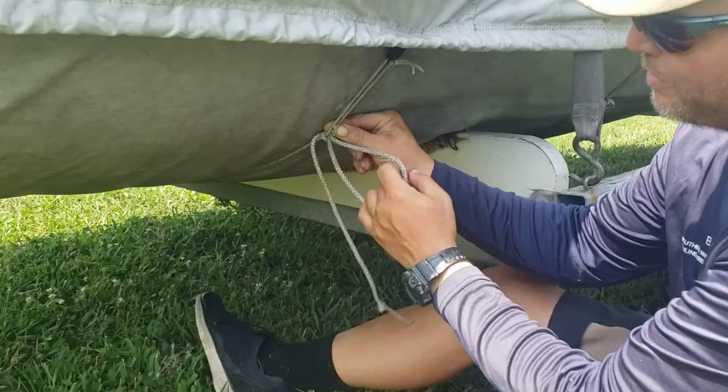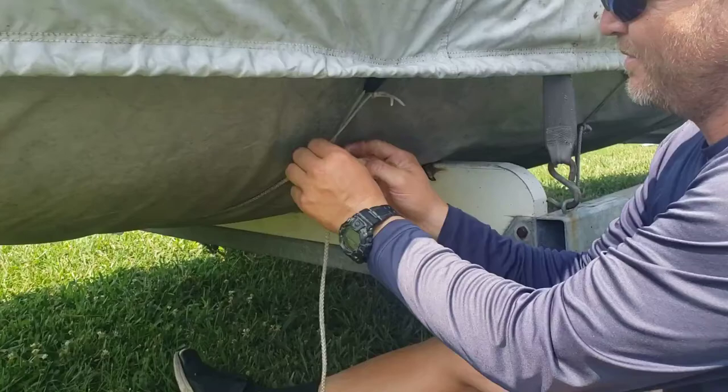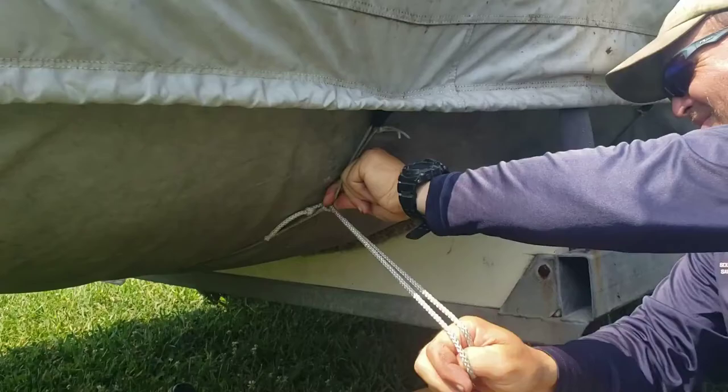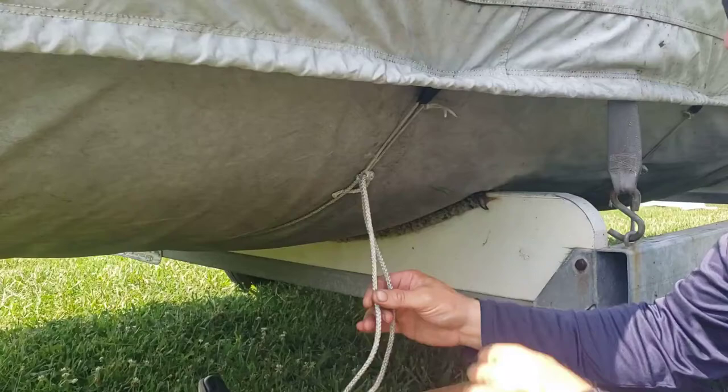I've got a stopper knot at the end here, and I pull this all the way to the end. I'll do it again because I didn't get it tight that time. Pull it all the way to the end. This knot will be tight and will stay put as you go down the highway.